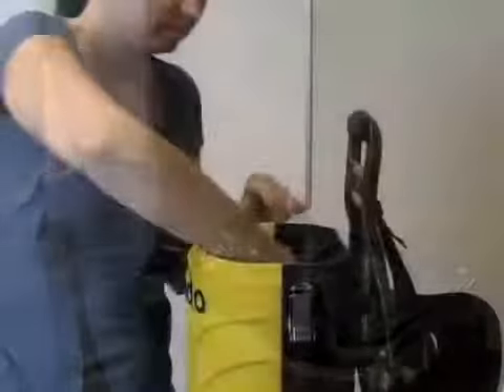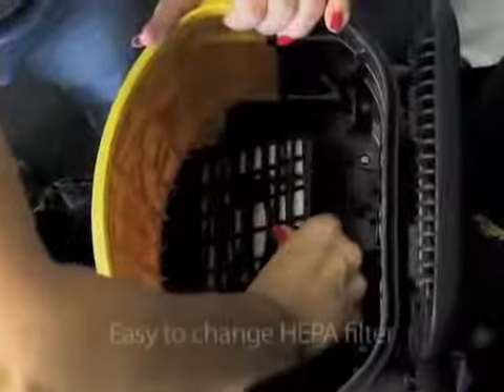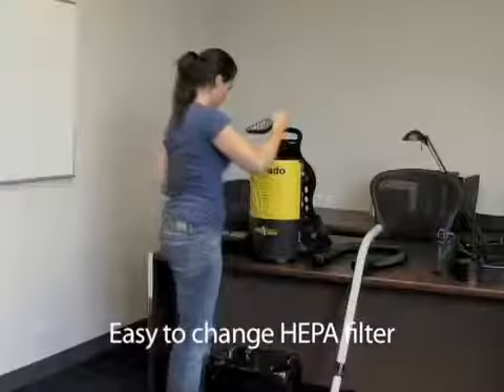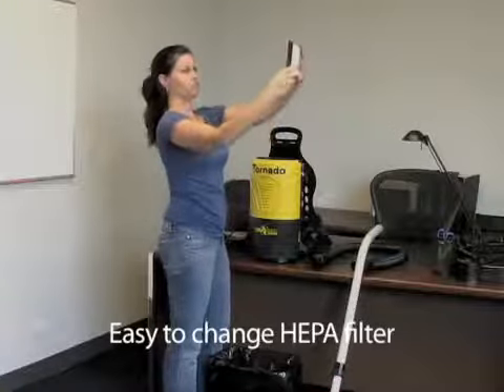Visit www.tornadovac.com or call 1-800-VACUMS today for more information. www.tornadovac.com.